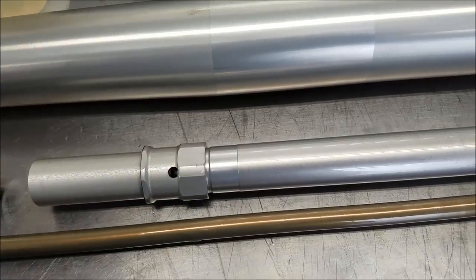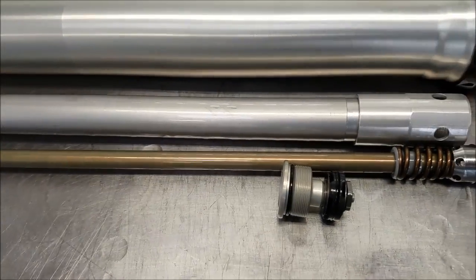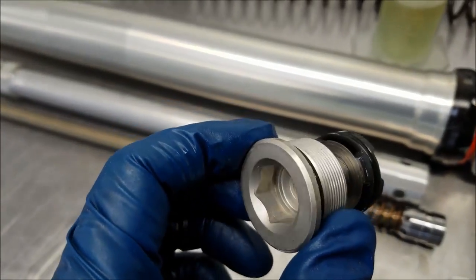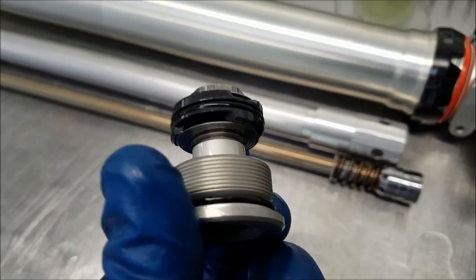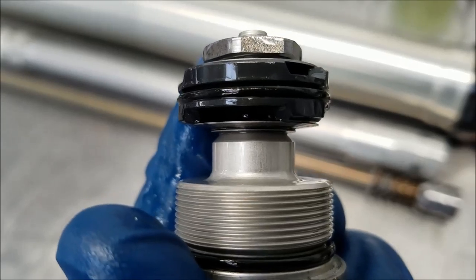It's got a little bit of bleed-off port here and actually four of them around the fork. The base valve is very much like a conventional fork too, without the adjustability. The standard conventional fork had low-speed compression on the bottom. This looks like a really fairly light stack on here.